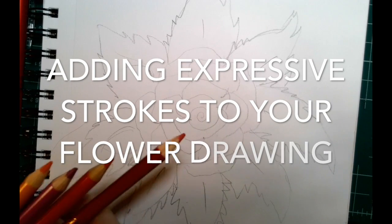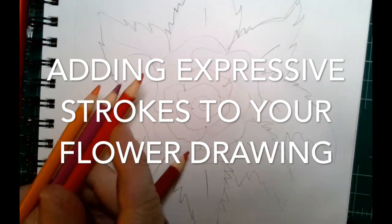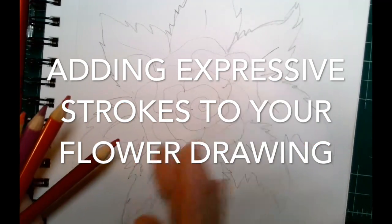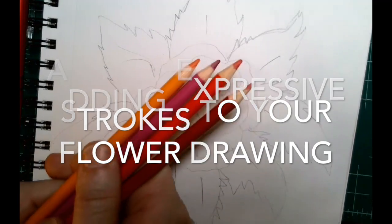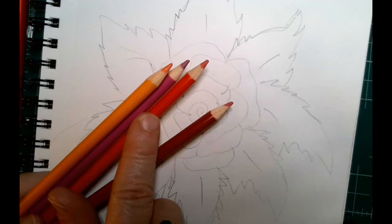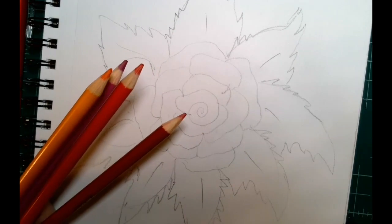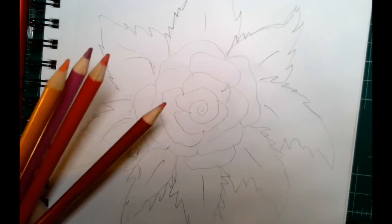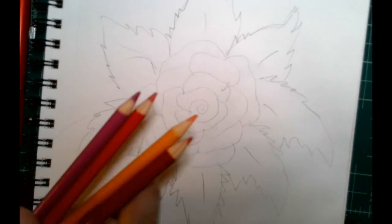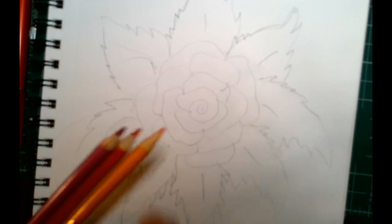I'm going to show you how to make some impressionistic strokes on your flower drawing. You can use whatever materials you have — colored pencils, markers with watercolor, straight up markers right onto the drawing, or any liquid material. What you want to do is focus on doing two things.